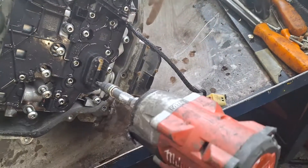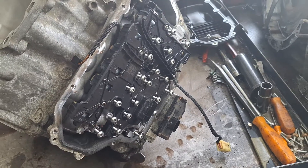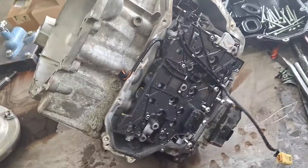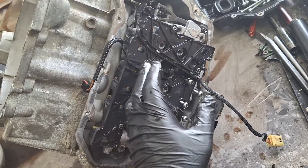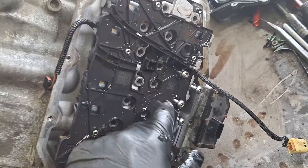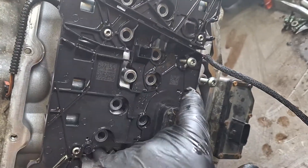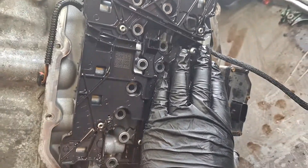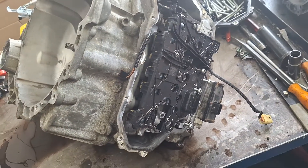Work all the way around and get every single Torx 30 bolt loose. Go ahead and get all these bolts off and put them somewhere safe. Just so you know, there are two different length bolts in here — shorter and longer ones. The longer ones go on the raised partitions, the higher part, and the shorter bolts go on the lower part.